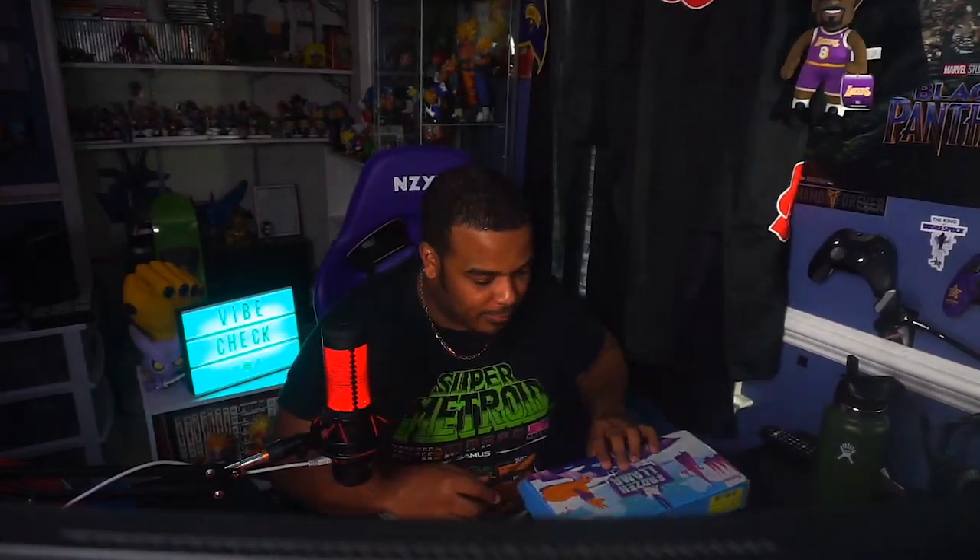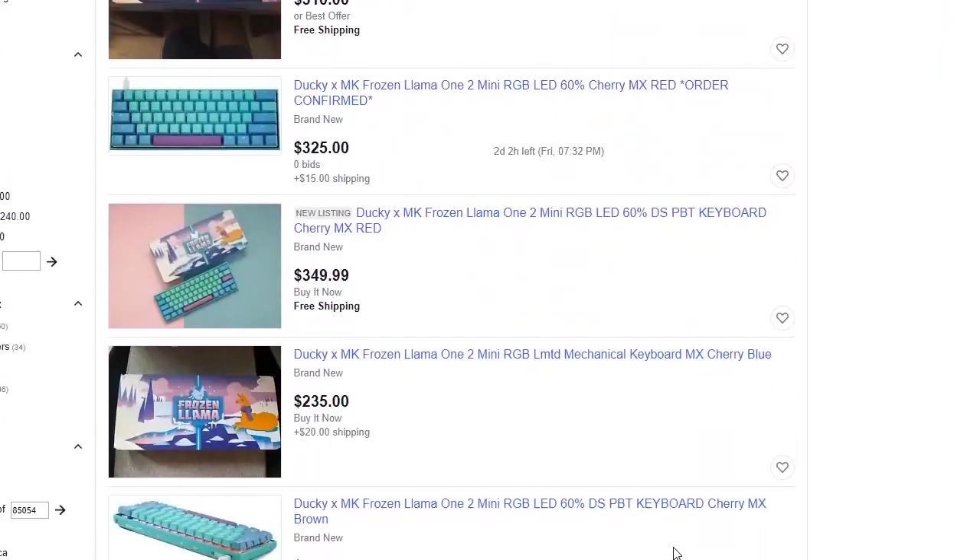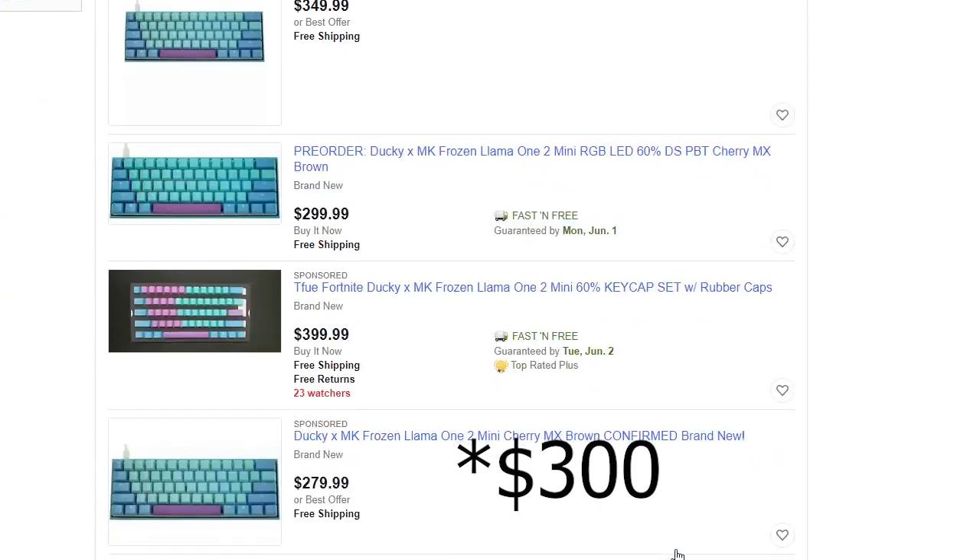I'm very excited for this. I've been waiting for it for a month. I ordered it at the beginning of May, and here we are, May 27th, and I finally got it. I wanted to get the Ducky 1-2 Mini in the Frozen Llama Edition, but those things are going for like $400 or something like that on eBay.